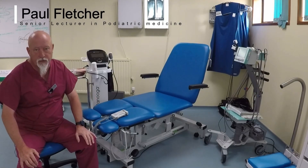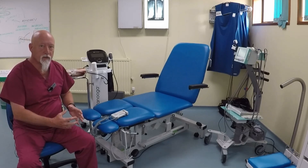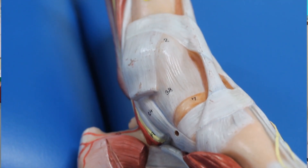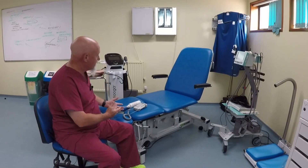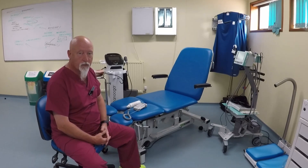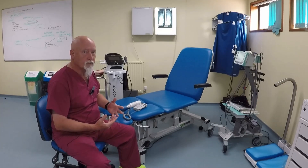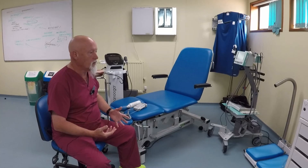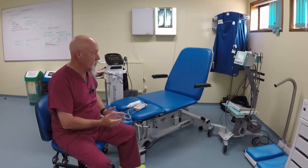This is the vascular assessment station. This is one of the things you'll get lots of practice doing in clinic, and it involves knowing some of the regional anatomy. The application to practice is quite important in terms of understanding blood flow to the lower limb. It's quite important to use this prior to doing any invasive procedures, as limited vascular supply is one of the contraindications for some procedures.